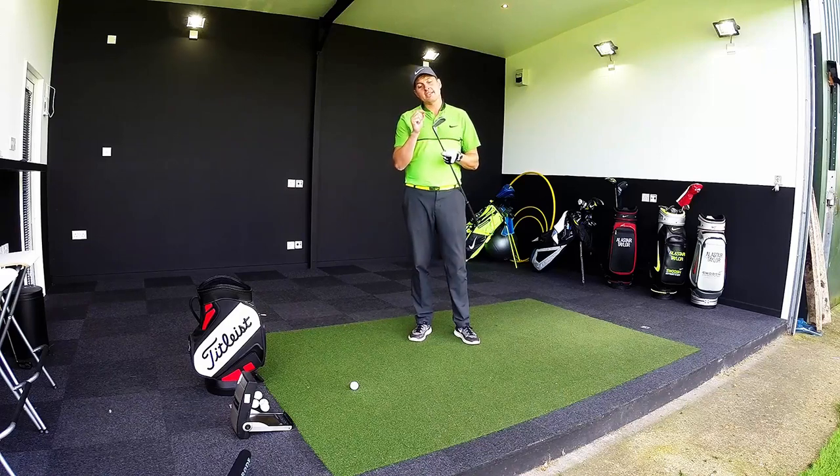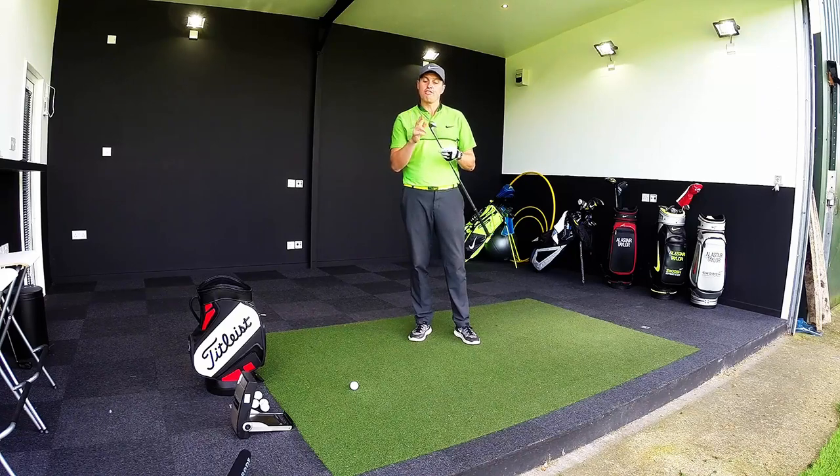Hi guys, Alistair Taylor here and today we're going to take a look at the Mizuno JPX900 forged irons.